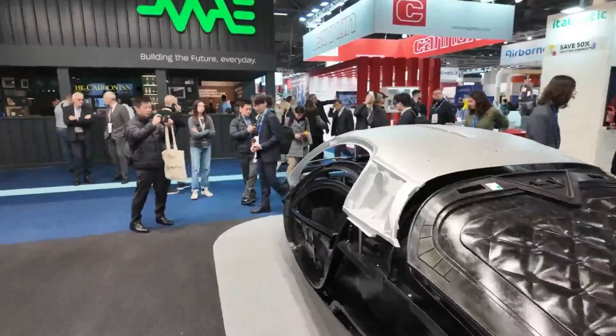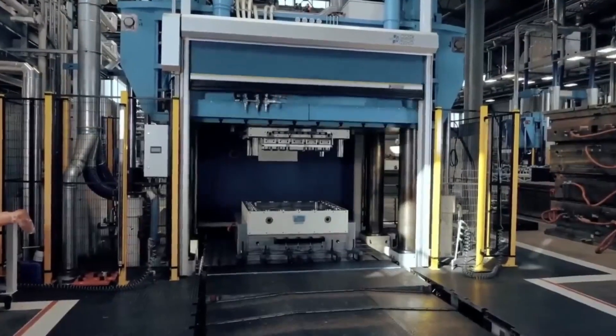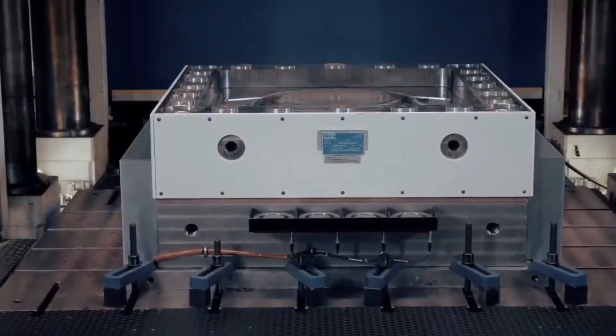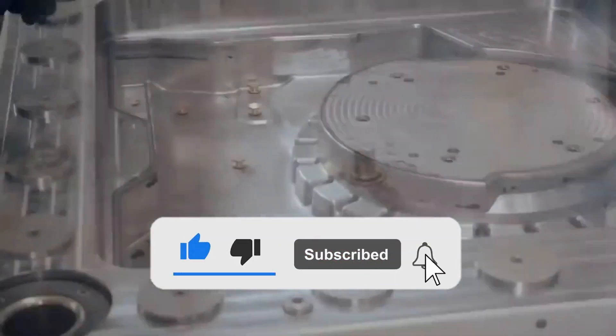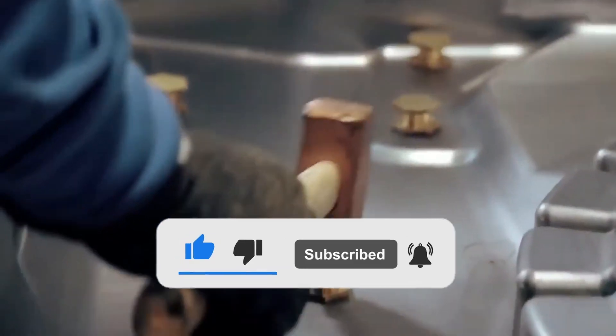And now let's hear from you in the comments section. If you enjoyed today's content, then give us a like, subscribe, and ensure the bell notification is on to be notified of our recent content. Thanks for watching, see you in the next video.